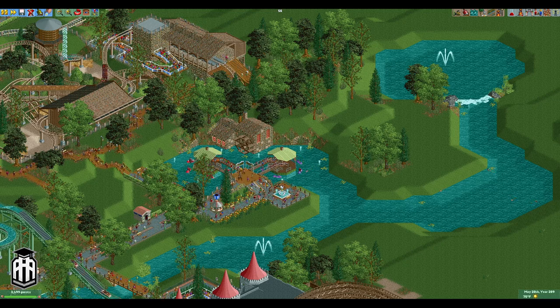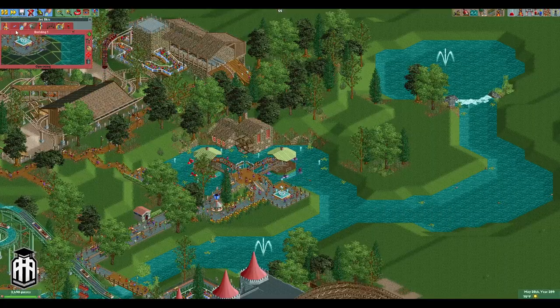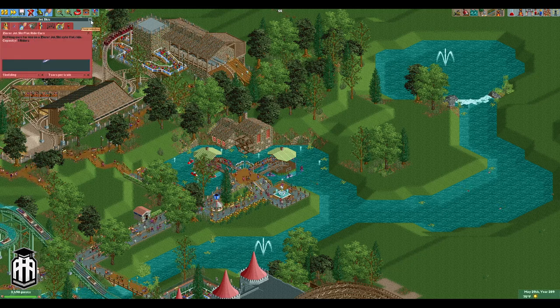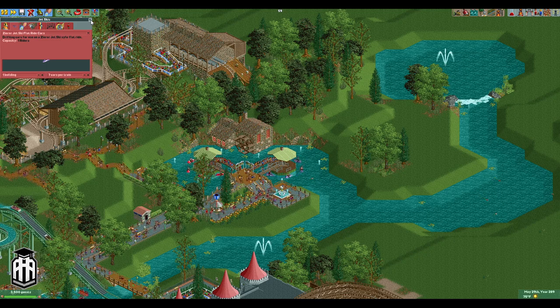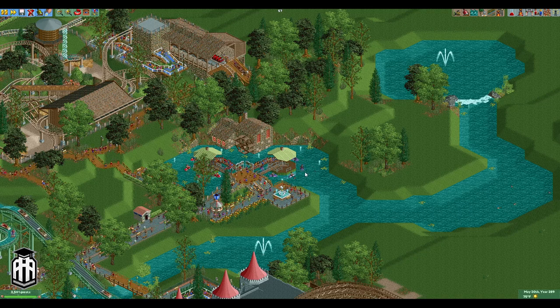The key thing to note here is that we're gonna be using custom vehicles. These vehicles here are from Rumi — they're called Zero Jet Ski Flat Ride Cars. I'll post a link to that in the description below so you can download them yourself, and I'll link to all Rumi's other rides which are plentiful and very cool. It actually makes it very easy because he's done his own vehicles here — they're already pre-spaced and once they get to a certain speed they kind of swing outwards, as you can see. So that's sort of what we're taking advantage of.